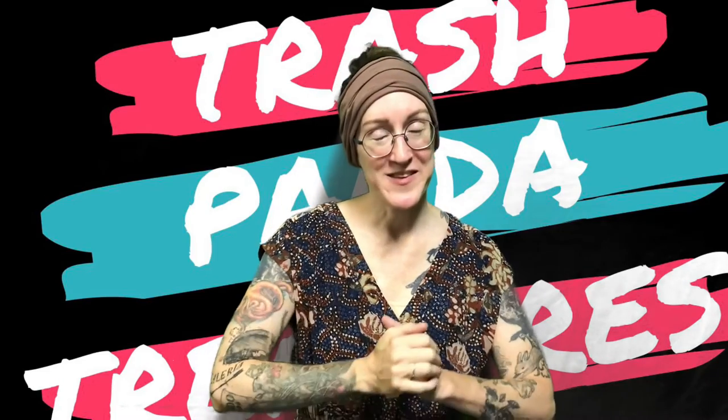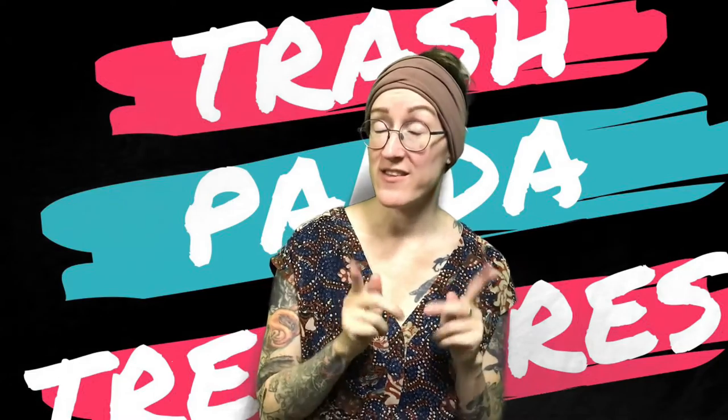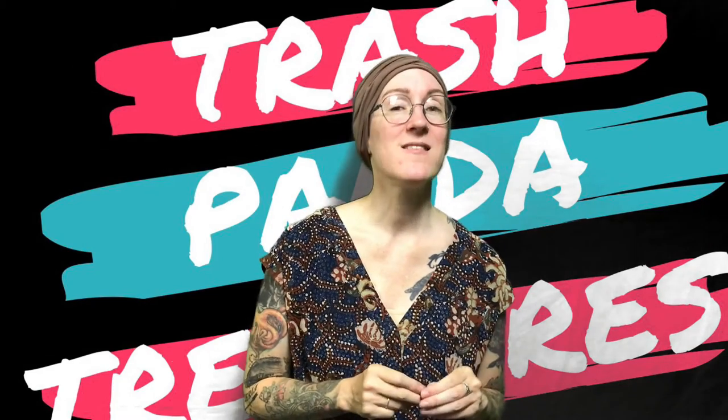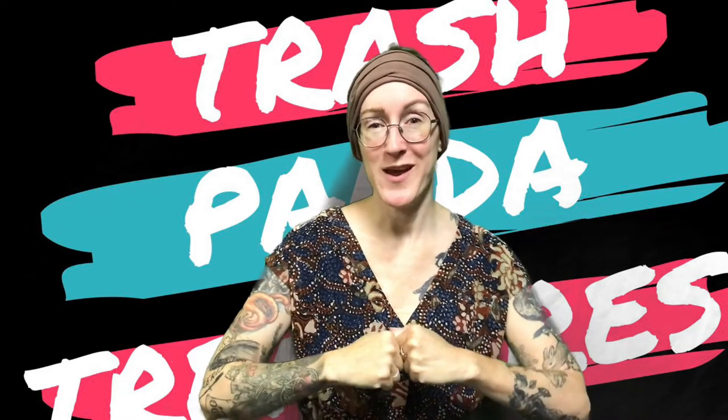Hey everybody, it's Carrie from the Rapid City Public Library, your friendly neighborhood teen librarian. If you are watching this video, then that means you selected the Kraken pen holder for your trash panda treasure box.